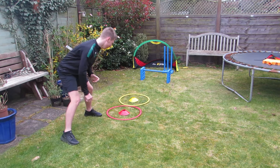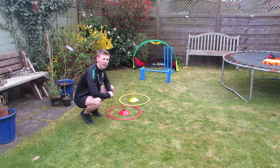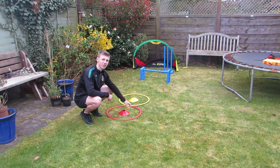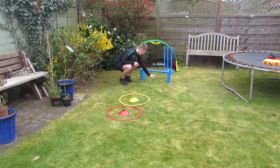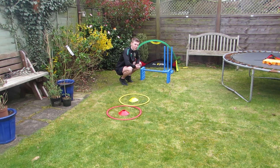If you land the ball inside one of these hoops you're going to get one point. If you land in the cone you're going to get three points. If you land the ball on the perfect yorker you're going to get five points.